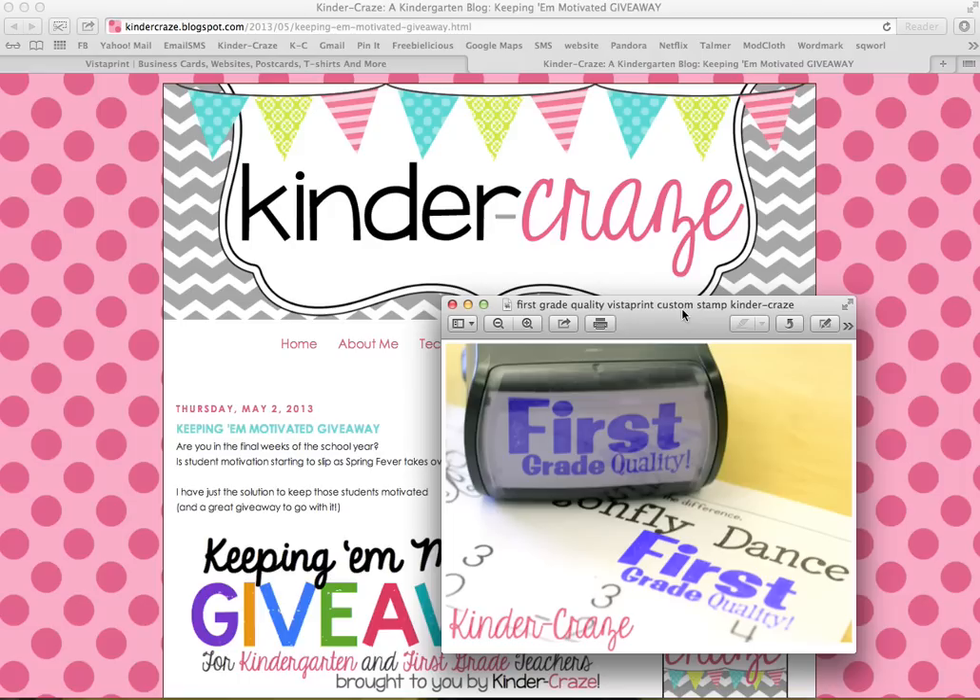I had a huge response to this giveaway, and several people have contacted me wanting to know how I went about creating this stamp in Vistaprint. Now that the giveaway is finished, the questions are still rolling, and I thought this would be a good moment to share with you just exactly how I went about creating this stamp, because I know if you're new to Vistaprint, it can be sort of an intimidating website to work with.